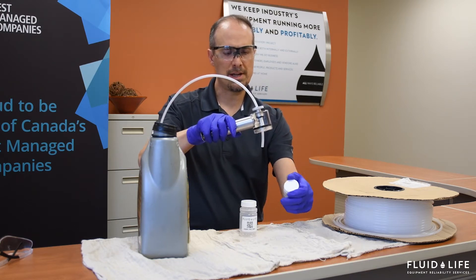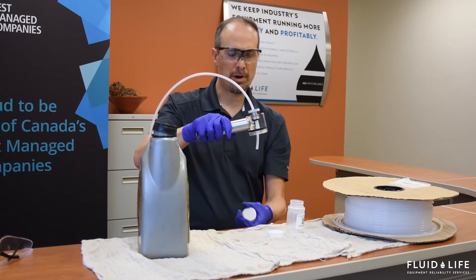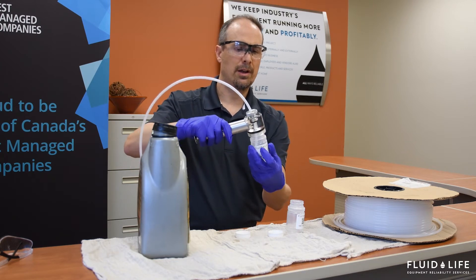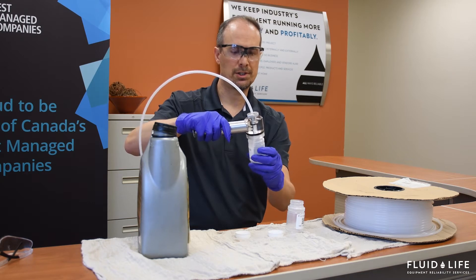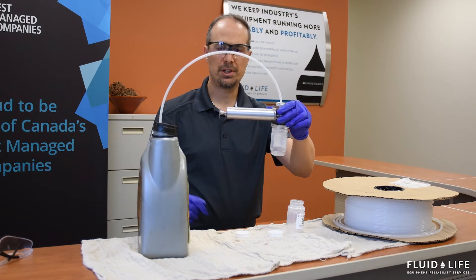Then we're going to come along with our sample bottles. The reason I have two sample bottles is because I'm going to use one of them as a flush jar and I'm going to use another one as the sample that I eventually send off to the laboratory. So I'm going to thread on my sample bottle. Now we're ready to proceed.